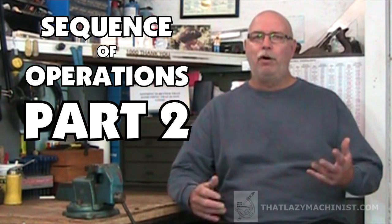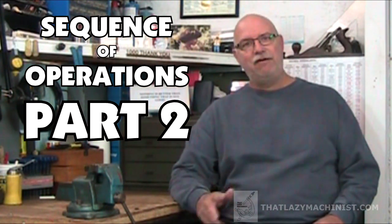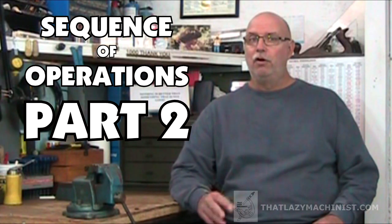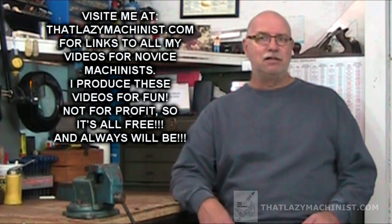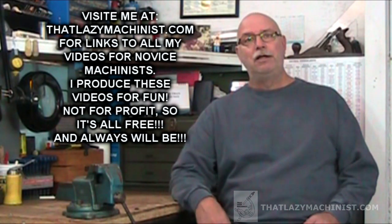Hi, and welcome to Part 2 of our Lesson 7 video, Lessons for Novice Machinists. This Lesson 7 is all about planning a sequence of operations. In Part 1 of this lesson, we looked at general notions that will guide us through a proper planning process, and we looked at a very simple example.